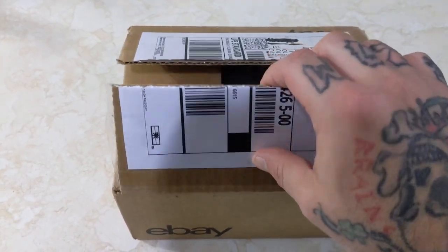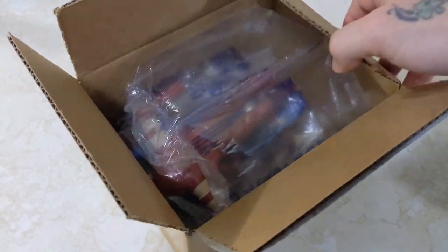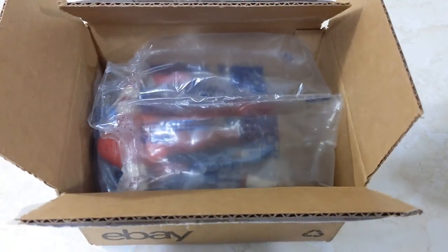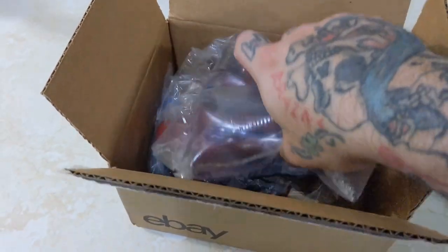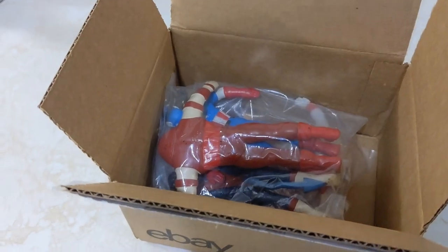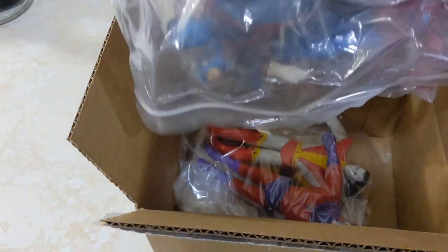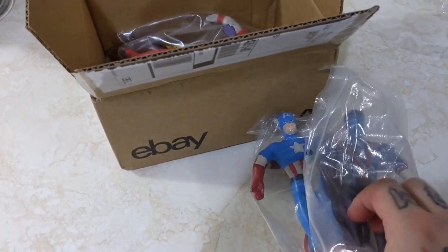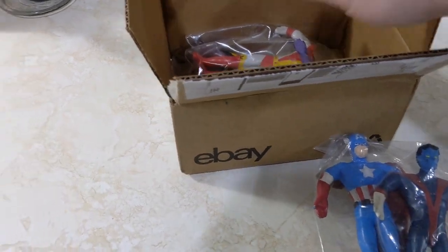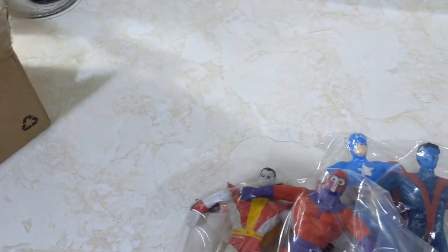I ended up picking up these. These are from the early 90s, and there's one I believe from the late 80s. This is almost a complete set. There's the goodies — a couple bags. Not bad. We have Marvel and X-Men bendy figures, or bendems I guess they were properly called.